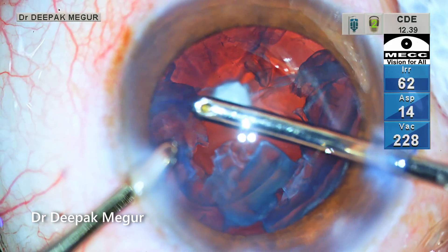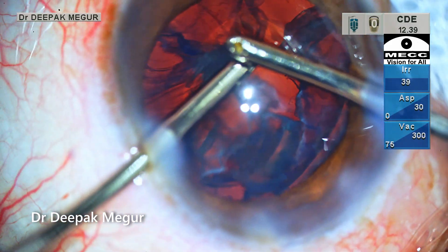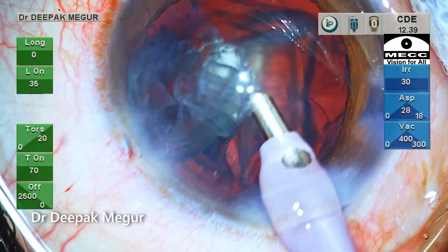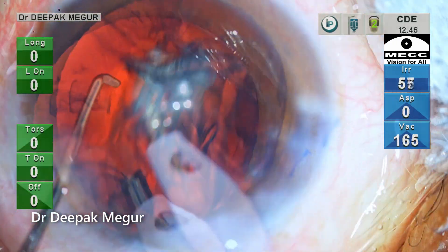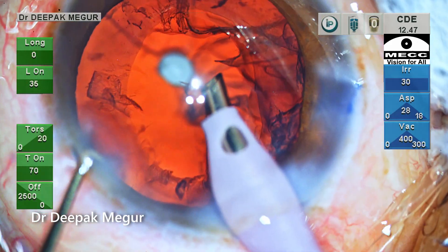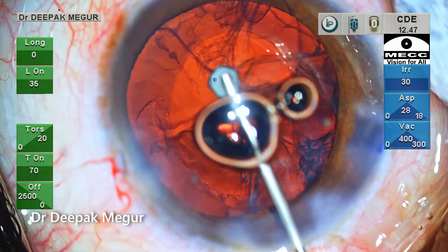The cortex is being peeled off and consequently the epinucleus is pushed towards the center. The thick epinucleus is difficult to aspirate through the bimanual aspiration cannula, so the phaco tip comes into action again and the epinucleus is aspirated quickly and efficiently. Before removing the handpiece, OVD is injected into the chamber again.